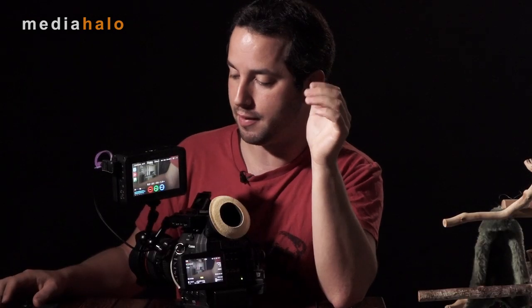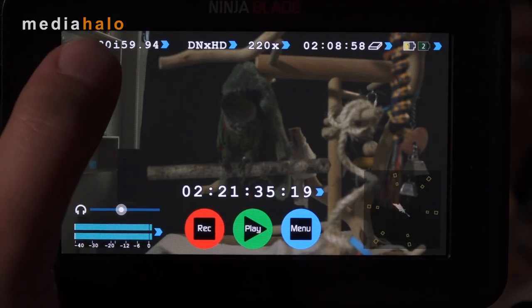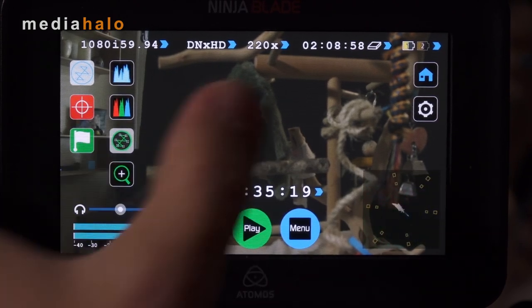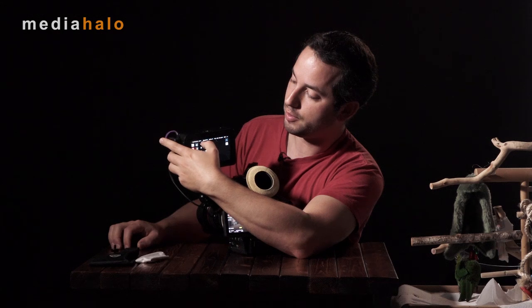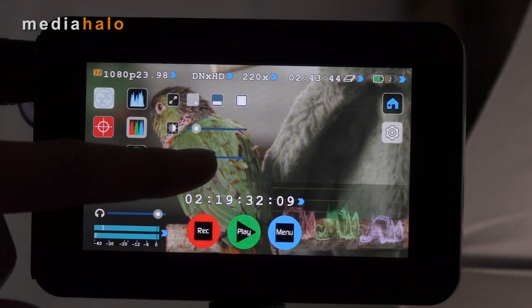One thing I wish they'd given us is a digital zoom or one-to-one mapping — a digital punch-in to help judge focus. Not a big deal, but Atomos, if you're watching, I'd like to see that implemented. If you want to get rid of all the information on screen, just one touch clears everything. What really makes this a proper usable monitor are the holy trinity of exposure judgment tools: the waveform, the RGB parade, and the vectorscopes. You can use them full screen, drop them to the bottom, or the vectorscope can go to the bottom right. You can also adjust the opacity to see what's going on behind them.